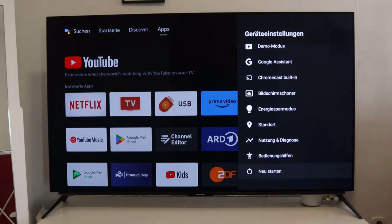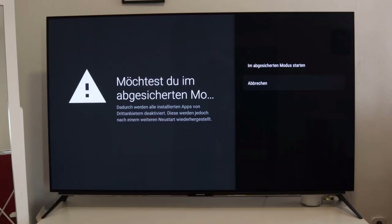Press and hold the select or OK button for a while — in my case it's the OK button — until you get a message which proposes to start the TV in safe mode. That means all third party applications will be deactivated. After another restart, they will be restored if you want to.